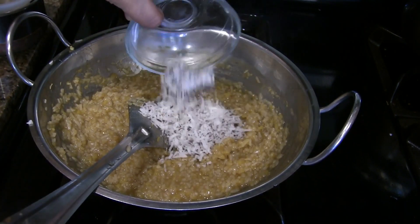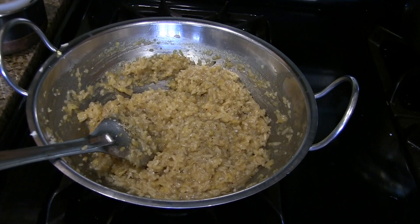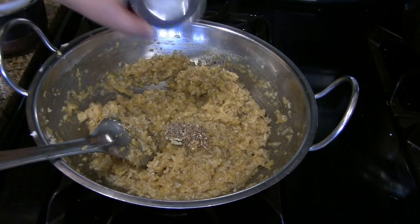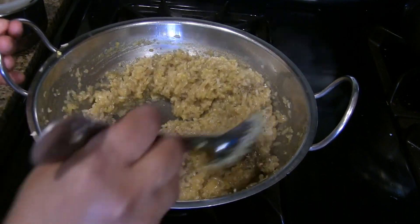At this stage add the dried coconut and mix it well. The consistency should be like this. Turn off the heat, add the cardamom powder, and mix it well.